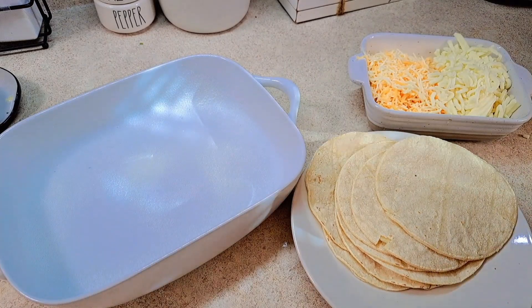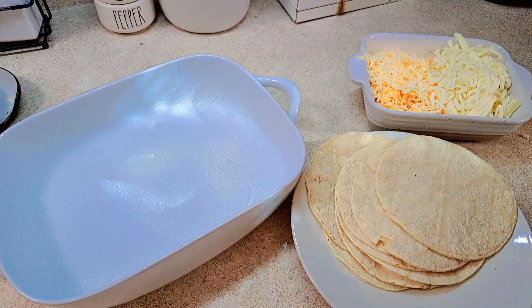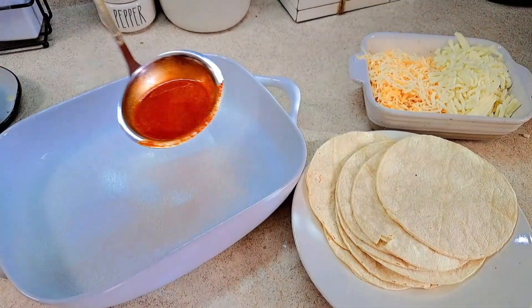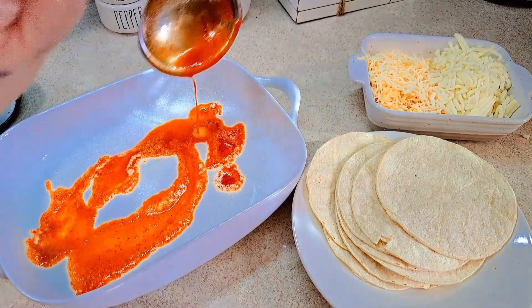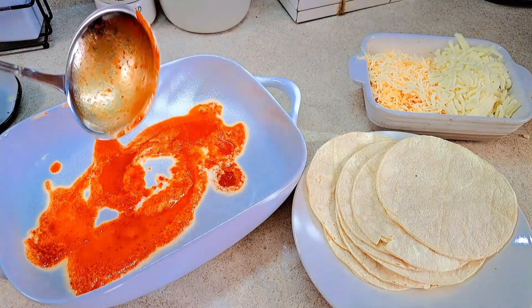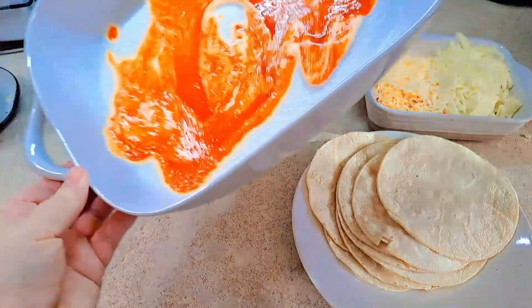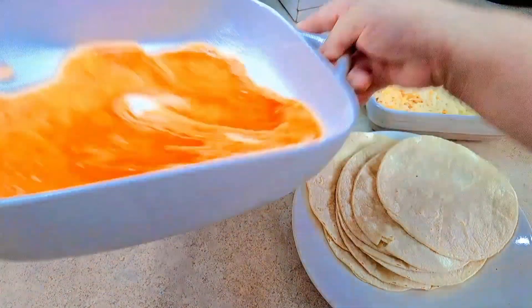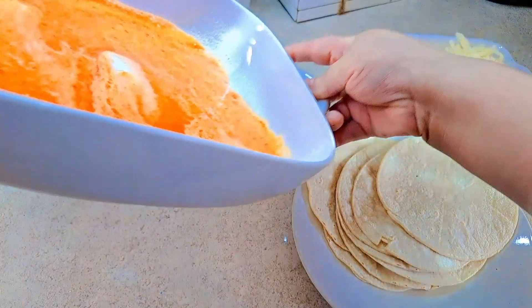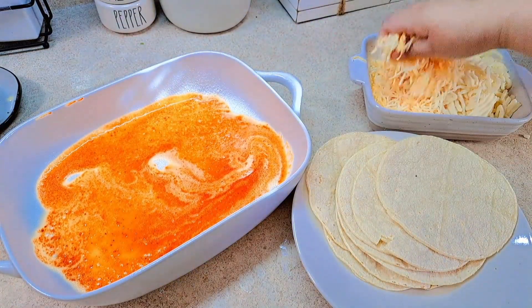I'm going to add a little bit of the sauce and a little bit of the cheese on the bottom of the casserole. This is so the tortillas don't end up dry on the bottom — just a thin layer of sauce first, then a little bit of the blended cheese.